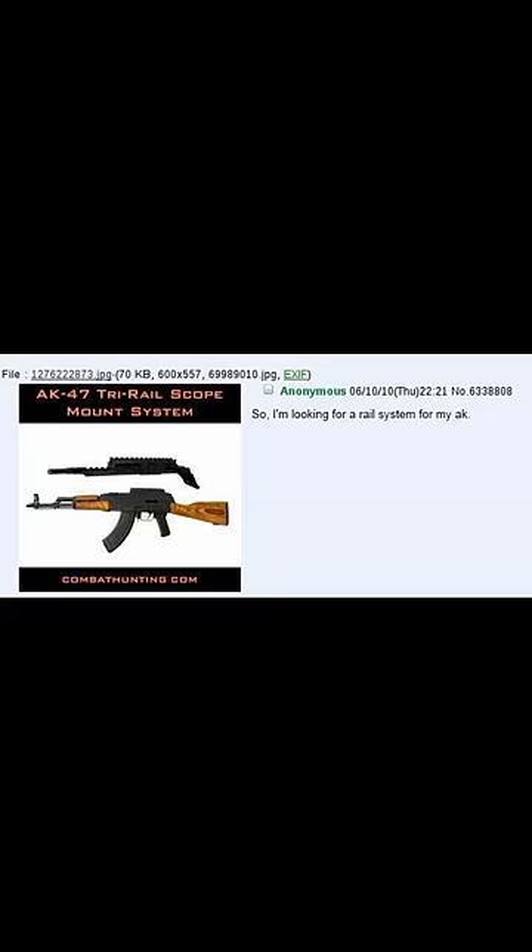So I'm looking for a rail system for my AK. I find side rails ugly, but we'll settle for one if need be. Was looking at something similar to what's in my pic, but I don't know if they suck or if they are for tactical noobs — any input?